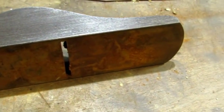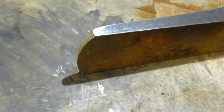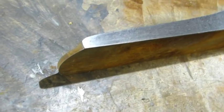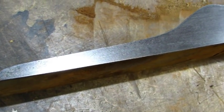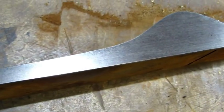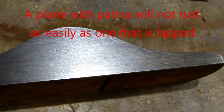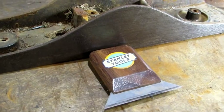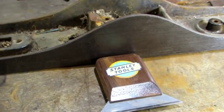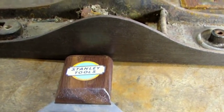Of course, the rest of it still kind of looks like crap. So scrapers are a really nice tool — I could have gone on from here and lapped it and made it look like brand new, but it isn't going to make it plane any better. Having this patina gives it character and that's what a lot of people like. This is a good shot right here to show just how nice that side is — you can see the reflection of the scraper.